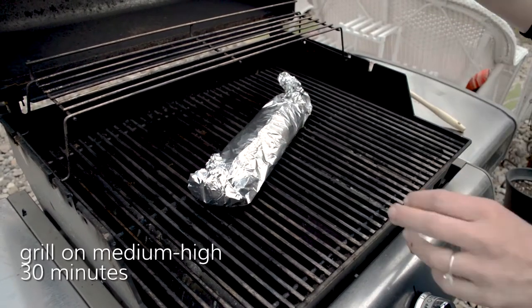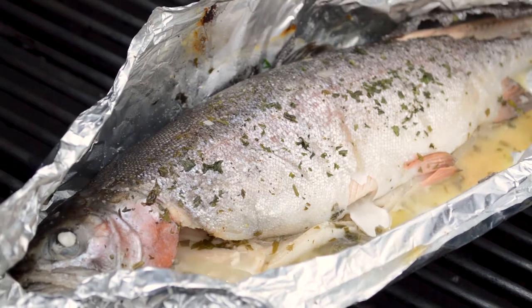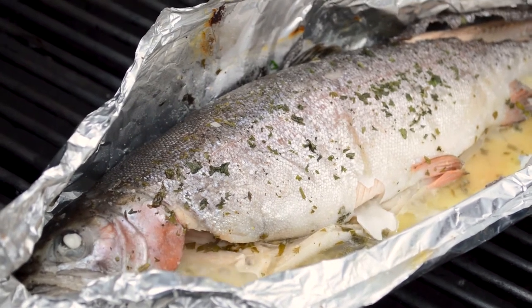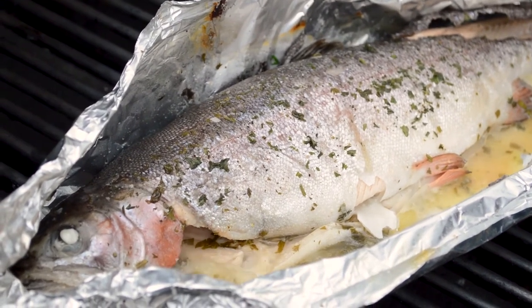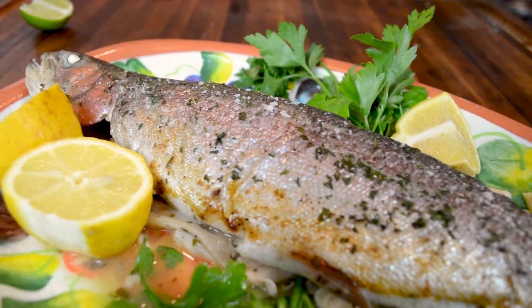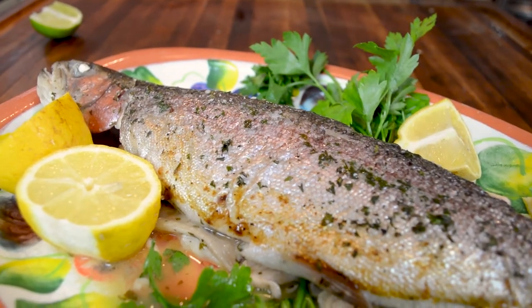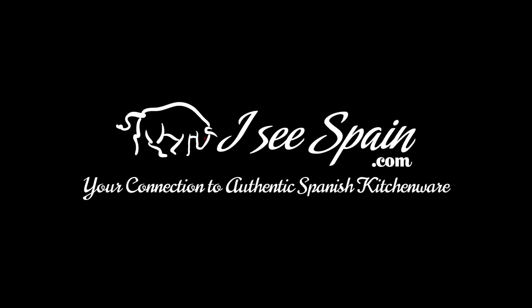And now you are ready to put this on the grill. Grill on medium-high heat for 30 minutes, and you will serve something absolutely delectable, delicioso. Thank you so much for watching.